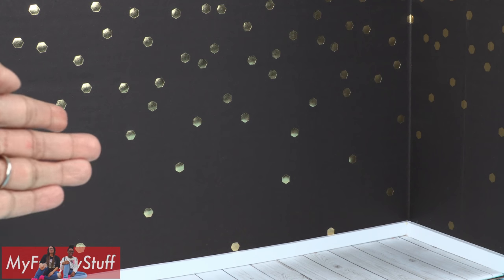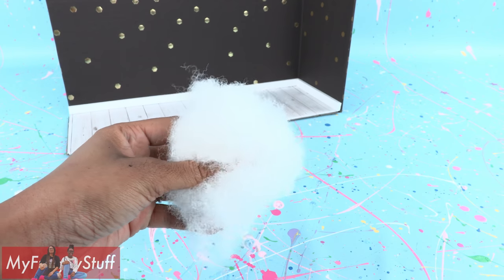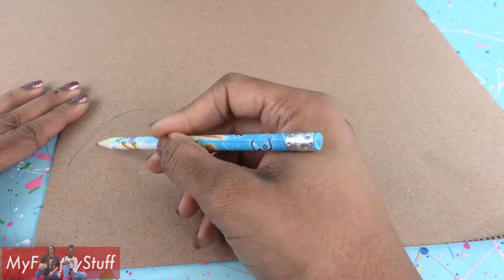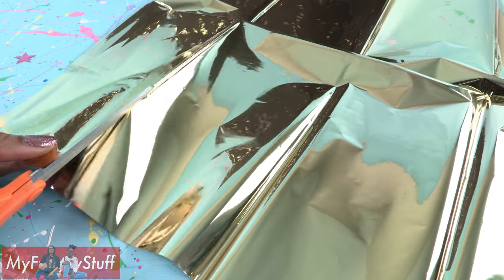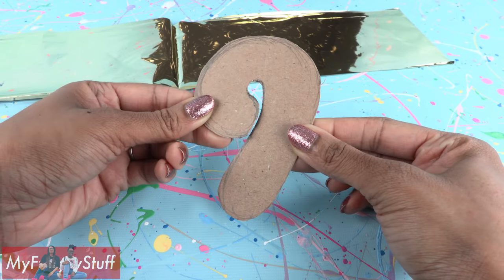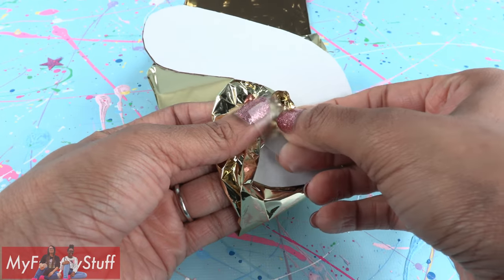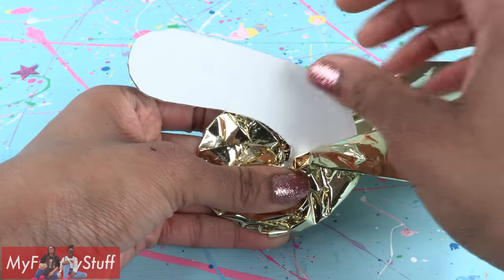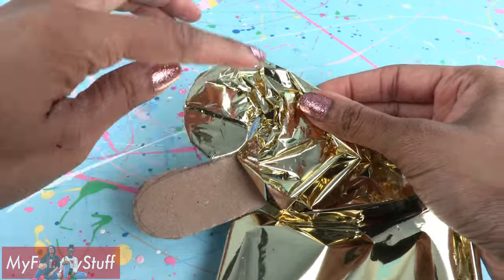Take foil tissue paper, cardboard, fluff, and tape. Draw bubble letters on the cardboard and cut them out. Cut a strip of the foil tissue paper, take a cardboard letter, place the foil on top wrapping it around the edges, turn it over and tape it down in the back. Continue pulling the foil around the edges and taping it in the back a little bit at a time, creating a little pocket on the other side.